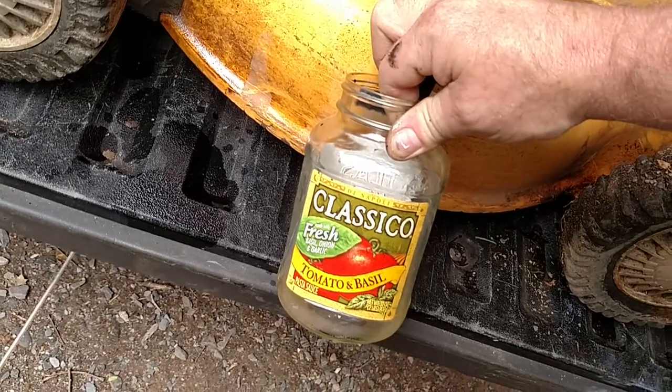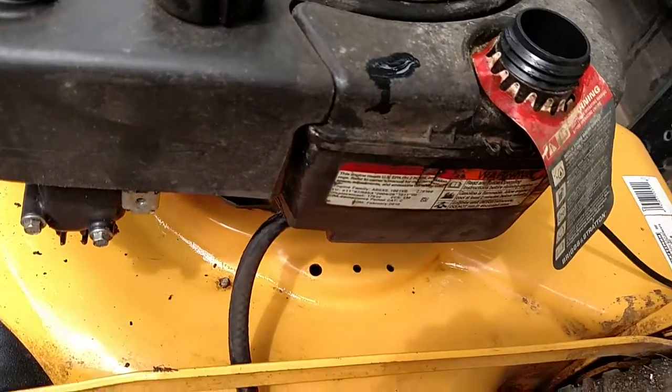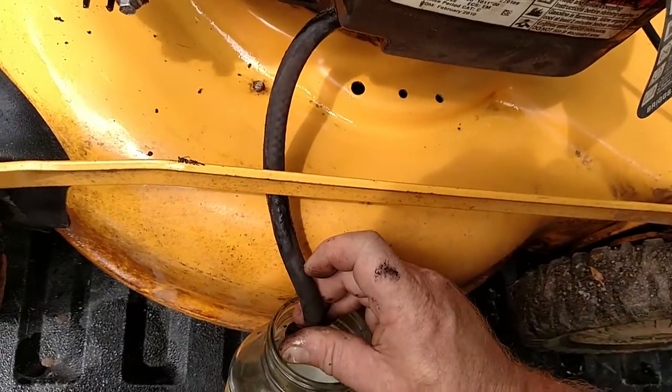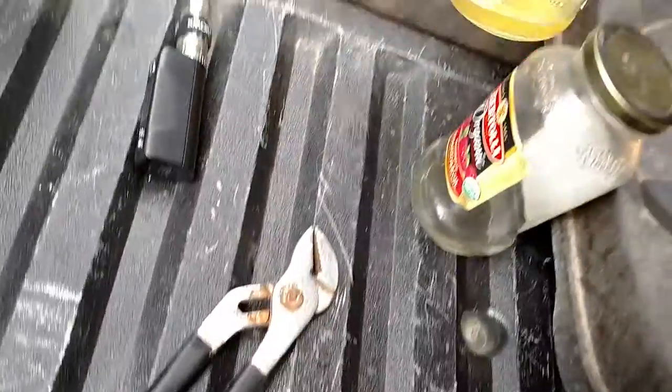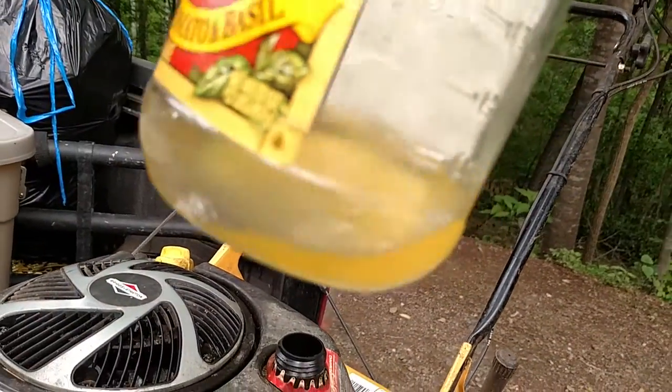One other hint: if you take the gas cap off the top, air will flow through and it'll run out a lot quicker — you'll drain it faster. All right, it's drained, and yeah, that's some funky-looking gas.